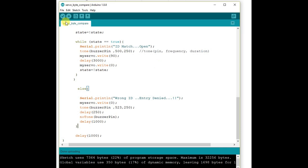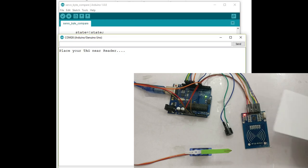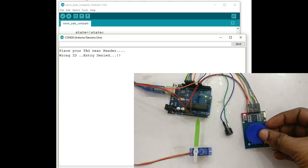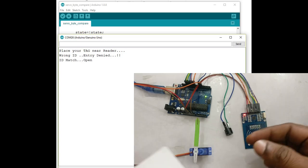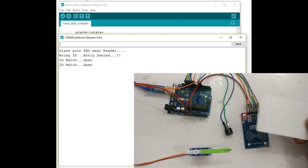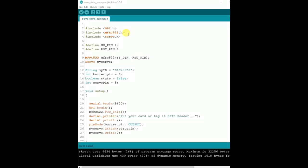Now upload the code and open the serial monitor. Bring a new unregistered tag near the reader — the gate remains closed. Now bring the registered tag — the gate will open and then close after a moment. For unregistered tags, the gate remains closed and the buzzer gives an error tone.